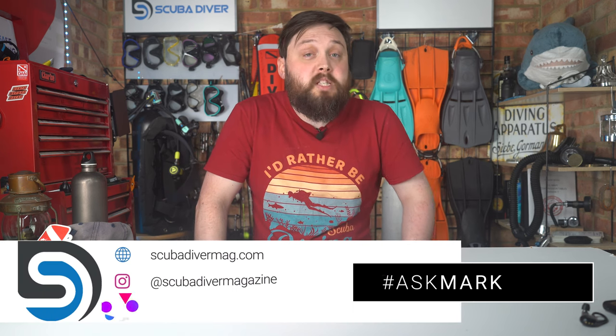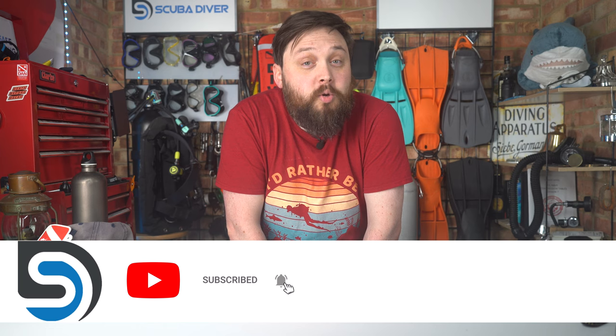Any other questions, by all means pop them down underneath this video. Use the Ask Mark hashtag in your comment — at the beginning or the end, it doesn't matter as long as it's in there. Head over to our website, scubadivermag.com, check out all our other social media channels, all the news articles and other magazines we produce at Scuba Diver Mag, and subscribe here on the YouTube channel. Thank you for watching everybody, and of course, safe diving.